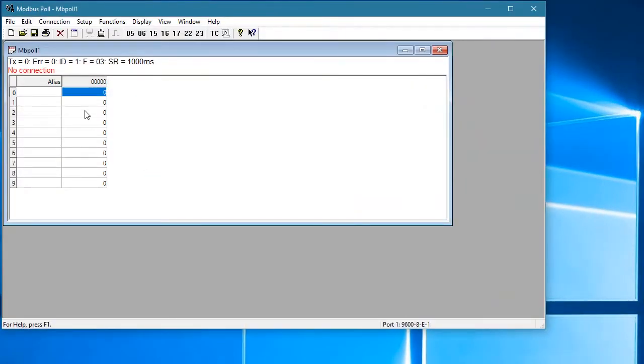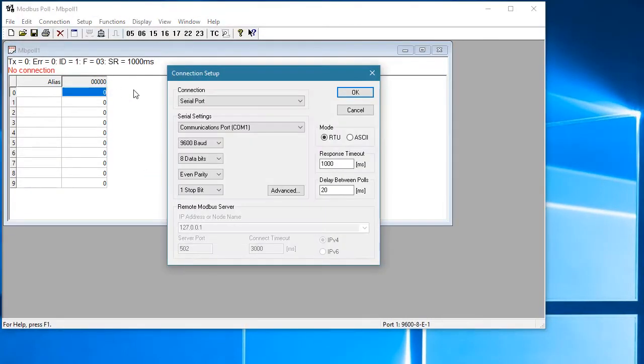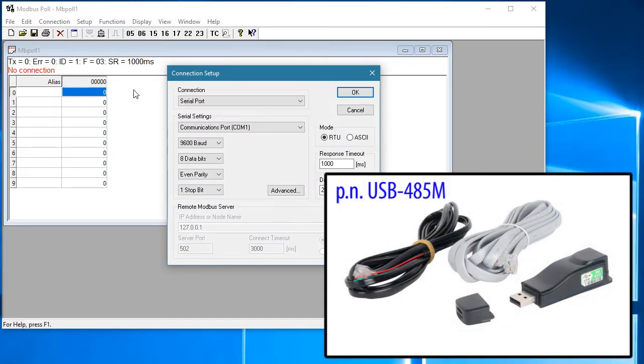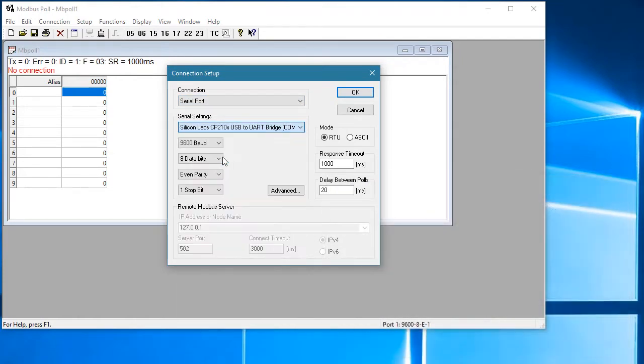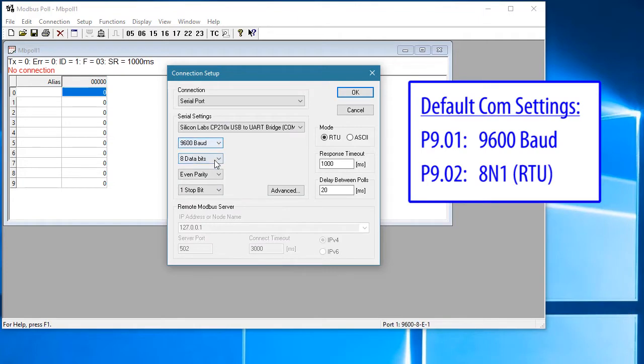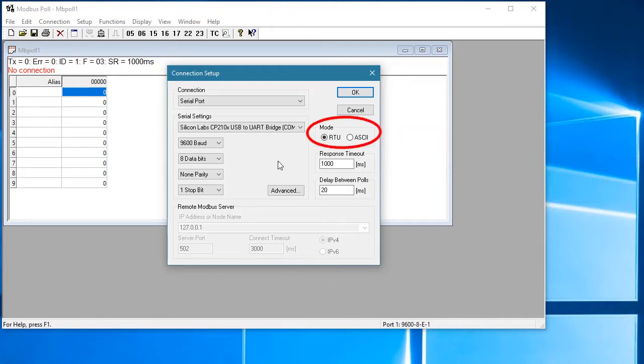To use Modbus Poll, you just go to Connection, then Connect. I'm using a USB to serial converter from AutomationDirect, so I need to specify the serial port by selecting that adapter — the Silicon Labs one. These are the default COM settings for the drive, so we'll set Modbus Poll to use those. Your controller will probably already have these set to something else, so you'll want to change the drive's default settings to match using these parameters. Also make sure RTU is checked since that's what we'll be using to talk to the drive.